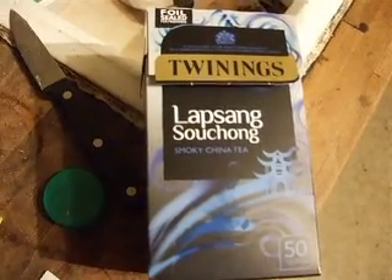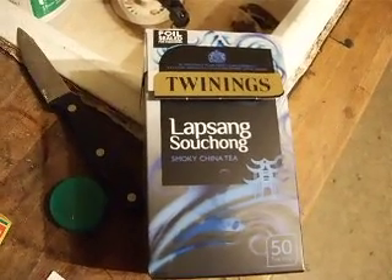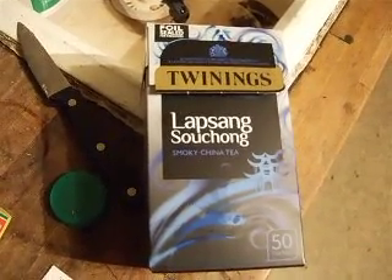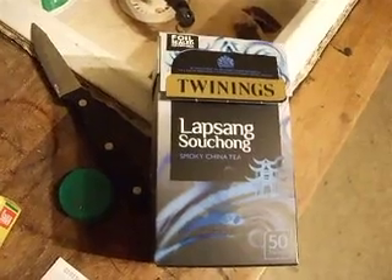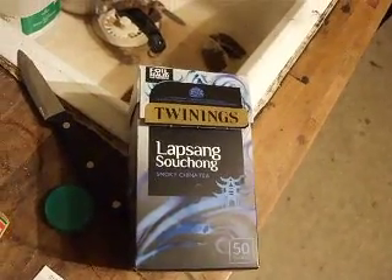Part three of the tea tasting test. I bought some Twinings Lapsang Souchong. Now, 30 years ago I drank this a lot. I only needed one tea bag and it had a lovely smoky flavour.